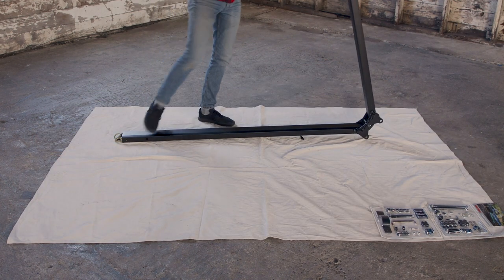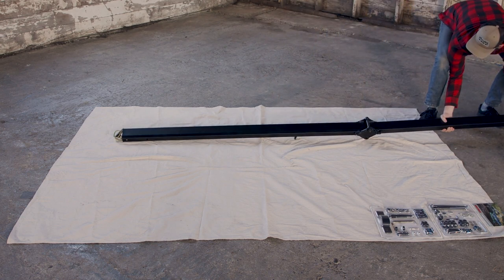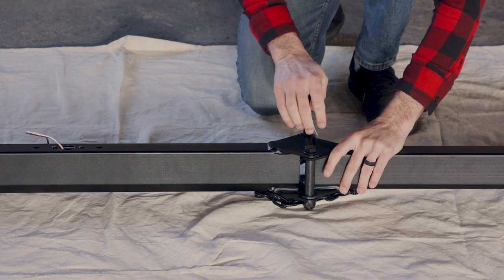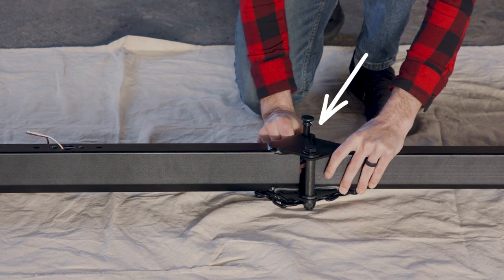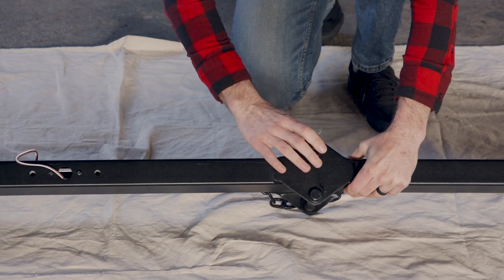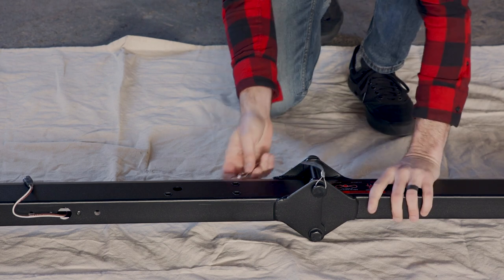First, unfold the spine to extend it completely. Insert the locking pin through these holes — it looks like this and is in hardware pack 1. Attach the retaining clip to the bottom of the locking pin to secure it.